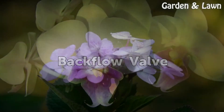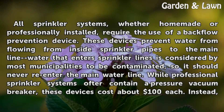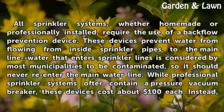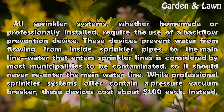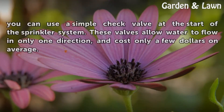All sprinkler systems, whether homemade or professionally installed, require the use of a backflow prevention device. These devices prevent water from flowing from inside sprinkler pipes to the main line. Water that enters sprinkler lines is considered by most municipalities to be contaminated, so it should never re-enter the main water line. While professional sprinkler systems use a pressure vacuum breaker, these devices cost about $100 each. Instead, you can use a simple check valve at the start of the sprinkler system. These valves allow water to flow in only one direction, and cost only a few dollars on average.